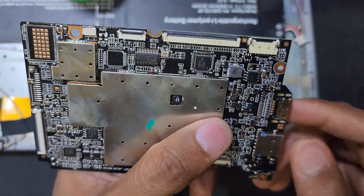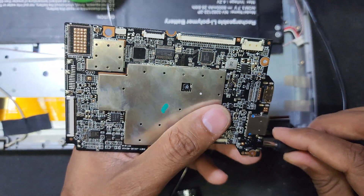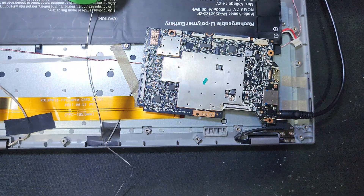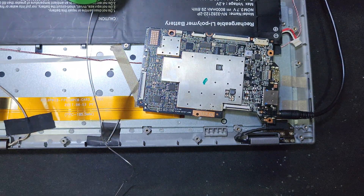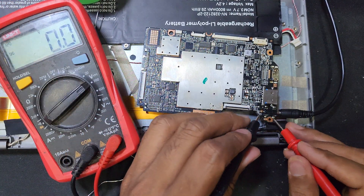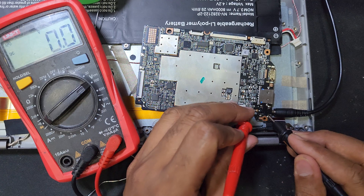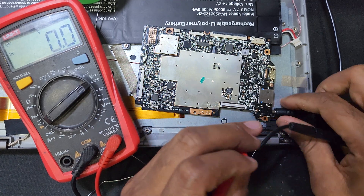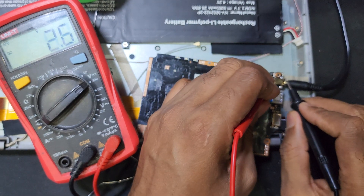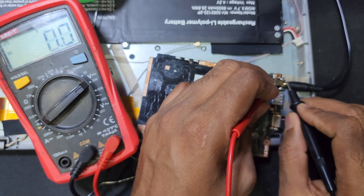After replacing it should work. Here is the pull test check. Here is 5 volt - okay.